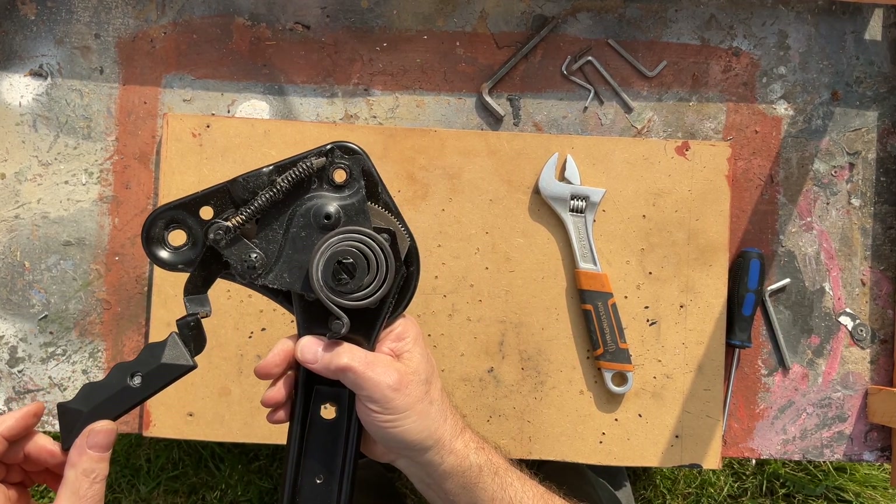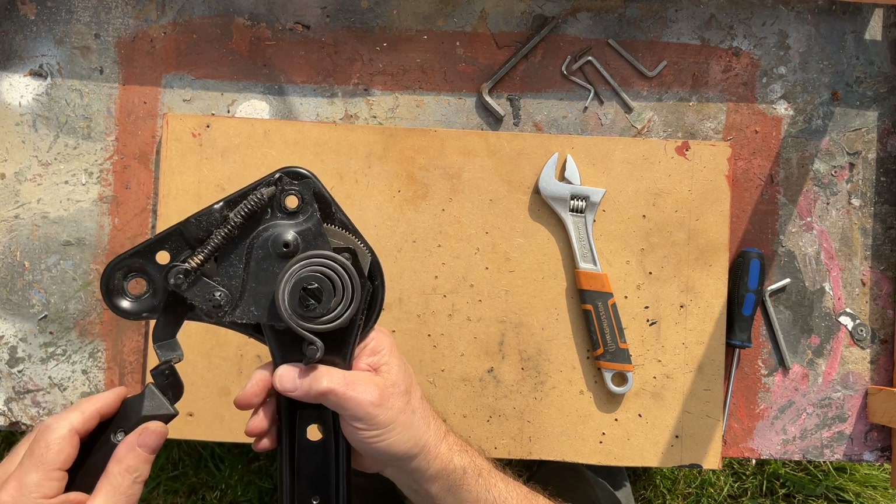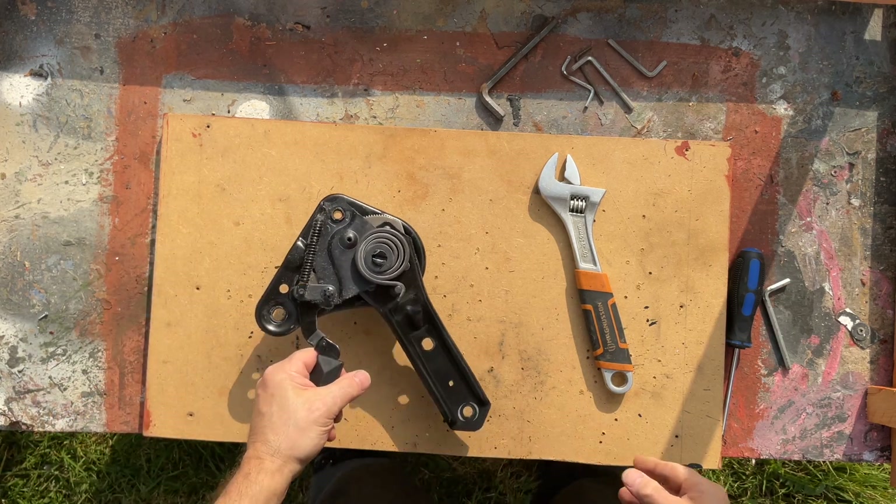But there we have it — that's the mechanism. Looks all perfectly okay. That obviously wasn't the part that had gone.